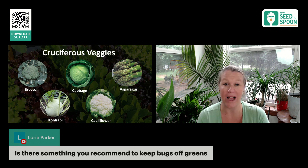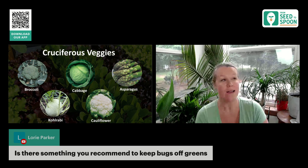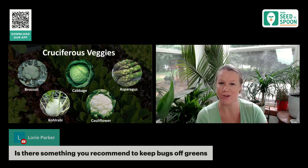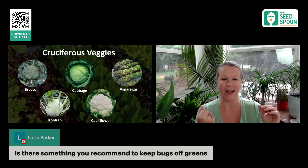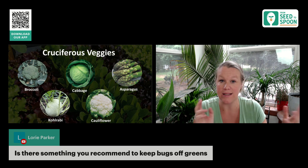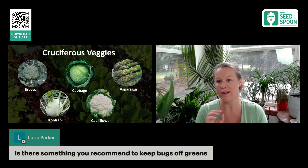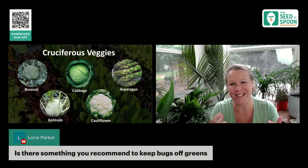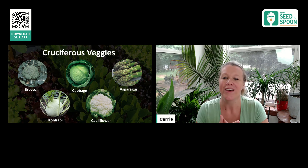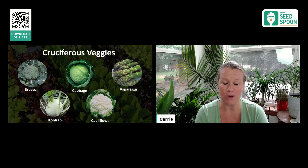If you guys have not grown kohlrabi before, I highly recommend giving that a try. I get it started indoors quite a bit in the spring and in the fall, even though it has a pretty fast harvest time — usually between 30 to 45 days. I start it indoors to get a headstart, then transplant outdoors and also direct sow seeds at that point, so that way I have them at different stages and they're not all ready to harvest at the same time.